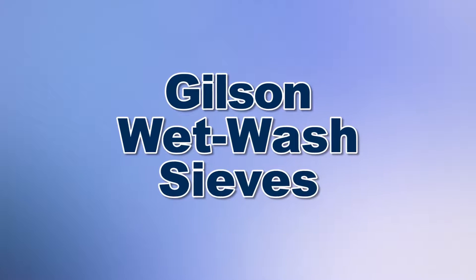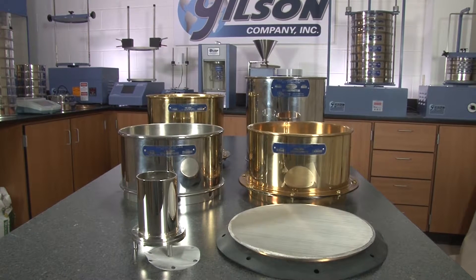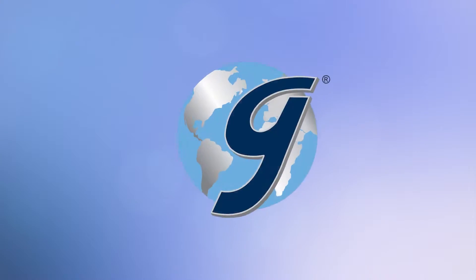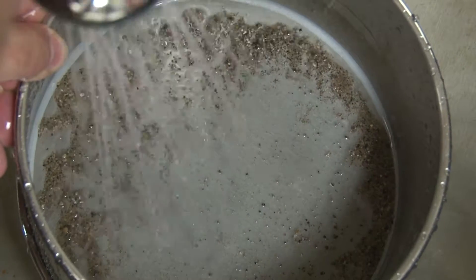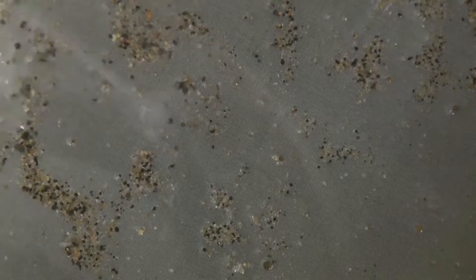When you need to prepare specimens with high fines content for effective dust-free testing, or to isolate specific fractions for further testing, then Gilson is your best choice. Wet washing sample material over a sieve using rinse water or a gentle spray serves as an effective sizing method when only one or two size fractions are to be determined.